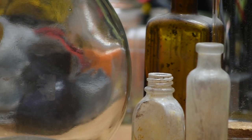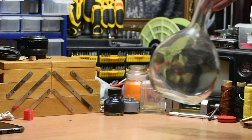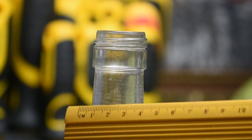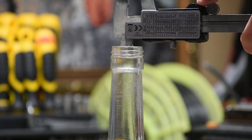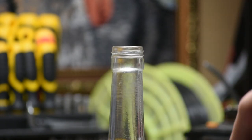To start off with, you're going to need to pick your bottle. This is important as it'll decide a few of the next steps. I went with one that I've been meaning to make into a potion for a few years and just never got around to it. Whatever bottle you choose is really just down to personal preference, but a wide neck is a good idea. Once you have your bottle, measure the inner diameter of the neck, as it's the maximum size that we can make our dice.